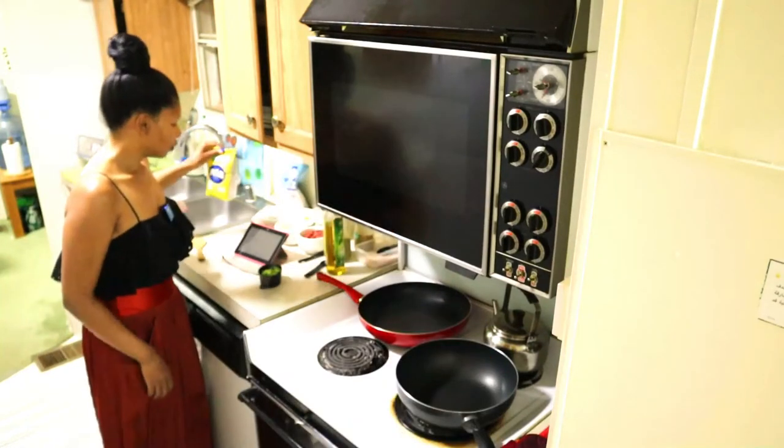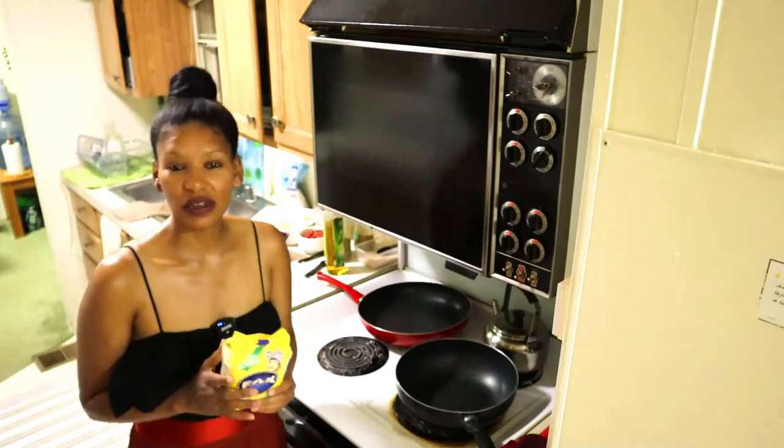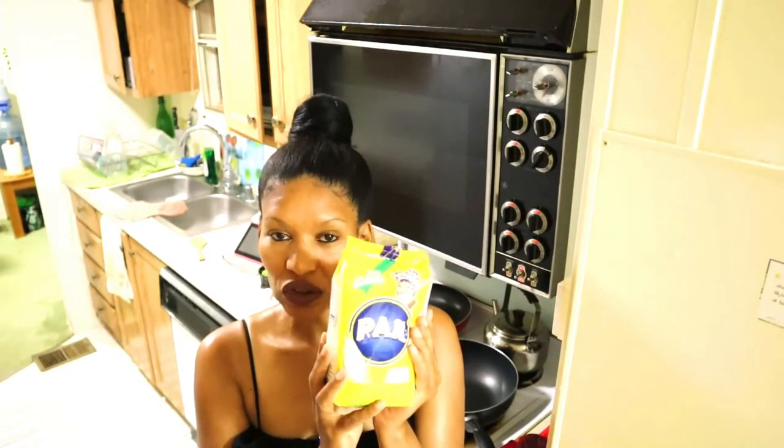Hi YouTube, I'm back — it's still day two of the diet, and now we're doing the dinner portion. Tonight we are making beef tacos. We need four tortillas, but I couldn't find corn tortillas in the store — they only had corn and wheat tortillas — so I picked up a bag of corn flour to make my own.